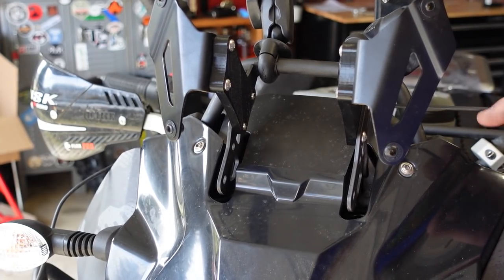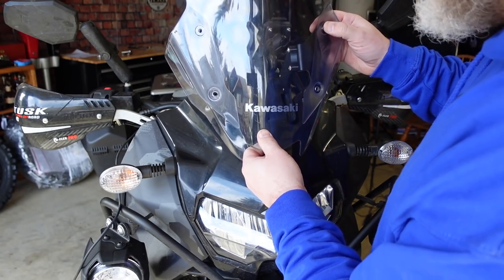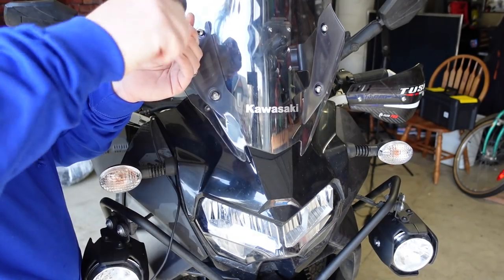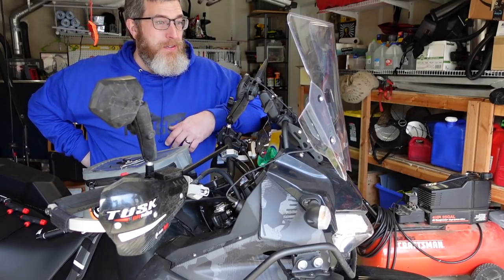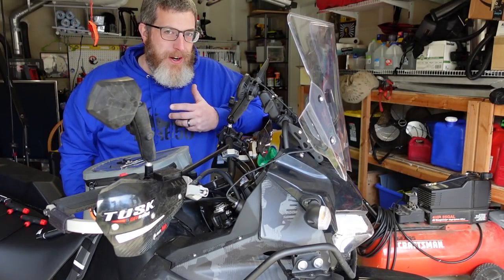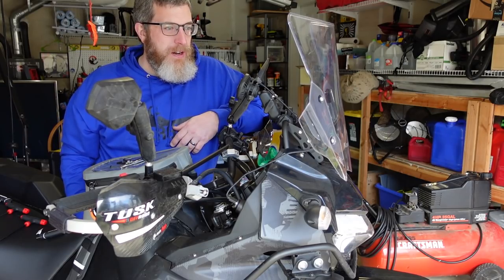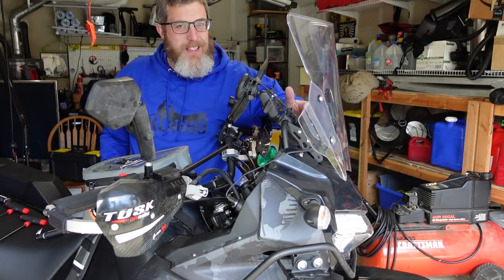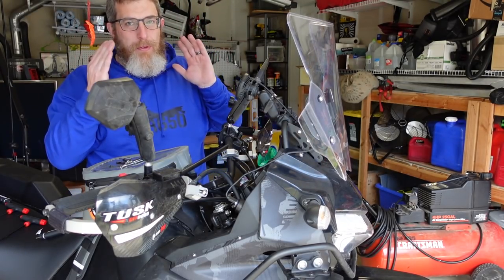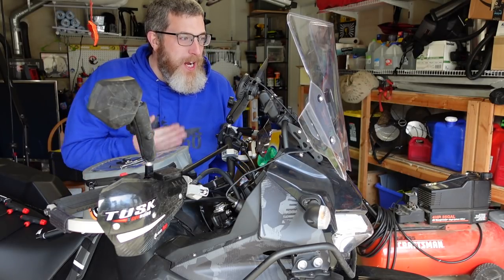All right, let's put the windscreen back on. See that angle? It's quite different — a marked visual difference. This is definitely going to get the air up over my head a lot better. It's really hard to film with the wind noise hitting me right in the middle of my forehead, so this is going to make a big difference. If I don't like it here, I can just move it down to the lower position, but my guess is I'll get more wind from the sides, not as much from the top. The risers are on.